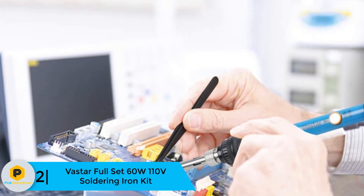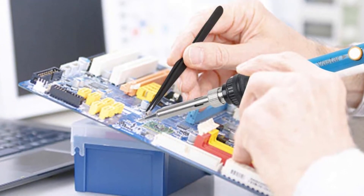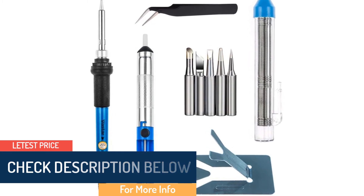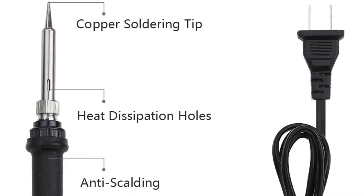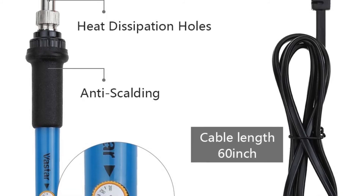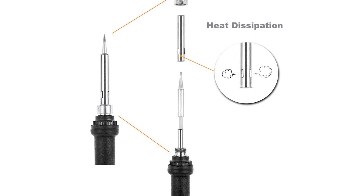At number 2, we have the Vastar full set 60W 110-volt soldering iron kit. The Vastar soldering iron kit is made of iron-plated tip and stainless steel, with carefully considered quality, stability, and reliability. The tools are used for varied purposes — whether you're soldering various objects, building electrical equipment, or soldering jewelry products, it is a mandatory kit. It has adjustable temperature control from 200 to 450 degrees centigrade and a special thermostat circuit. Five different soldering iron tip types are included, and there is no need for a soldering station — simply plug in to get started.